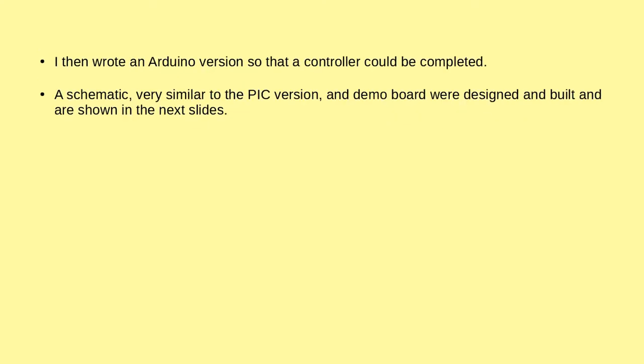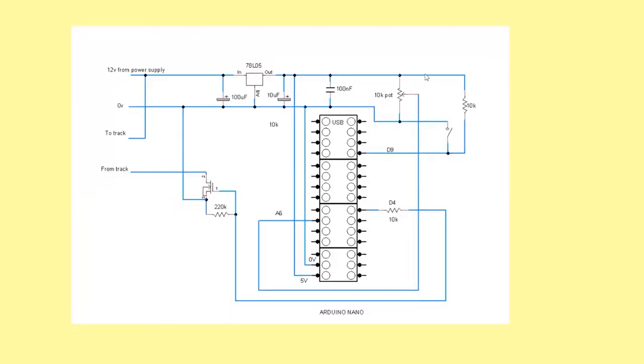So I then decided to try an Arduino version. I set up a schematic very similar to the PIC version and then built up a board. On the schematic again, we've put a potentiometer here going into an analogue input, and we've also got the analogue input on certain pins — they're not in any specific order.